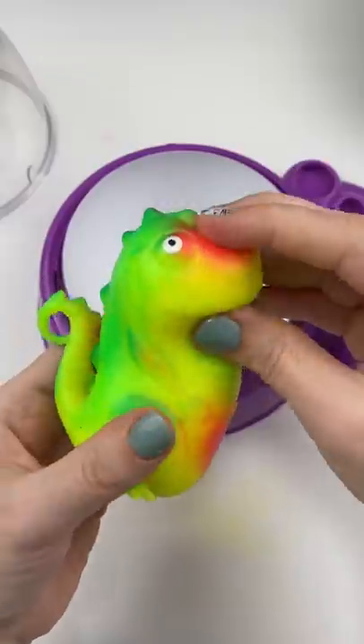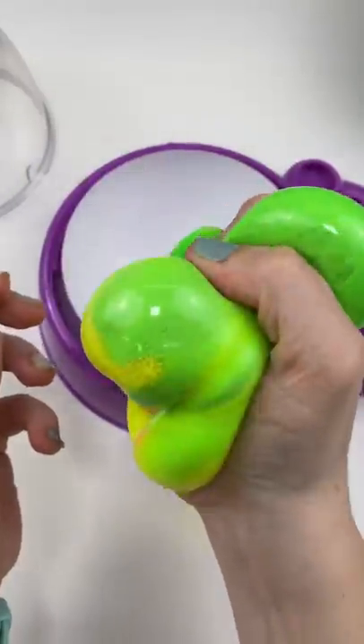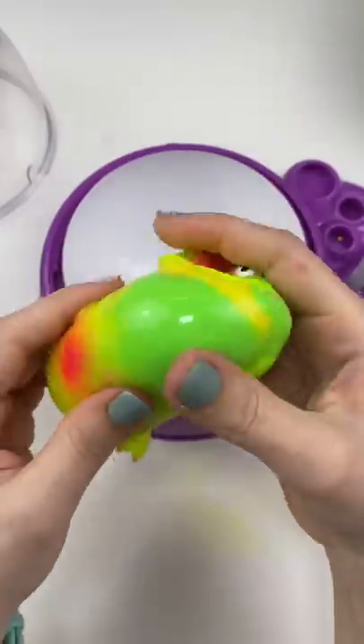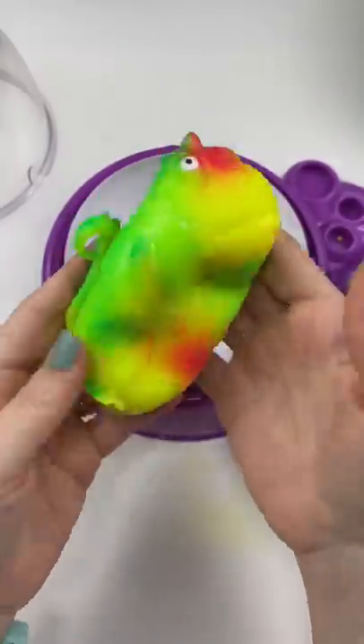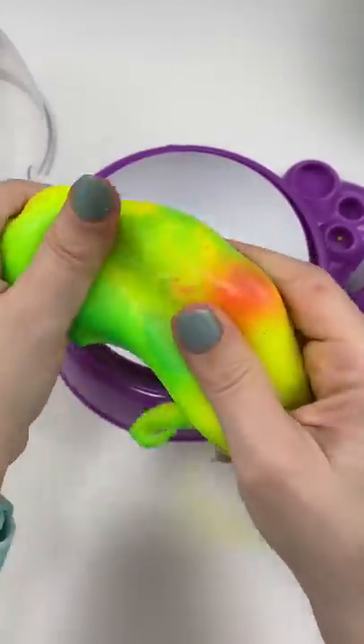Oh my goodness, what the heck? Oh, there he is! He's so cute! And he's so soft! Oh my gosh, this may be one of the best squishies I have ever made in my entire career. He feels like a store-bought squishy and he's so stretchy. I love him.